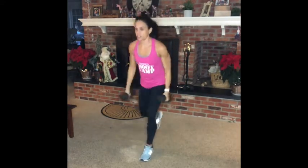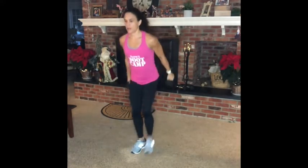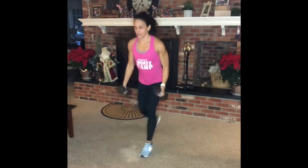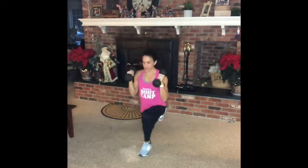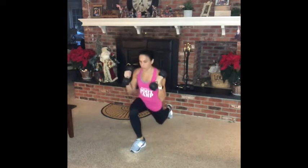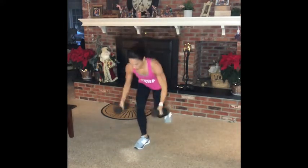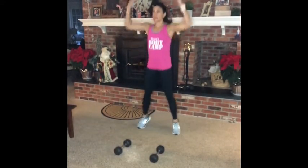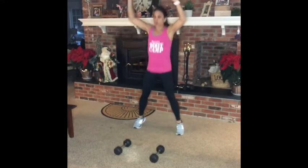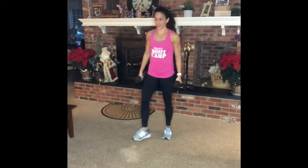And then 10 reverse lunges with a bicep curl. You want to hustle. Now you've already warmed up. 10 jacks. Take a breather, grab your weights. When the bell rings, you start over again.